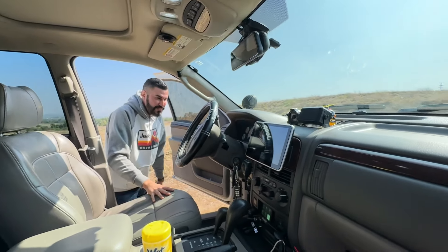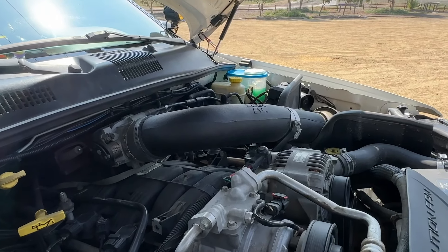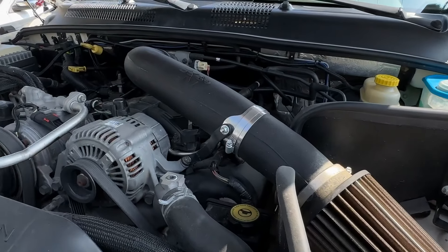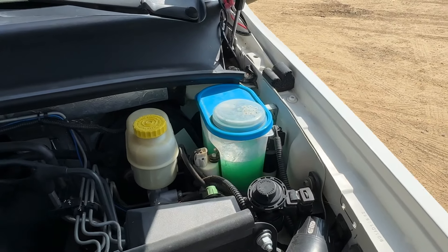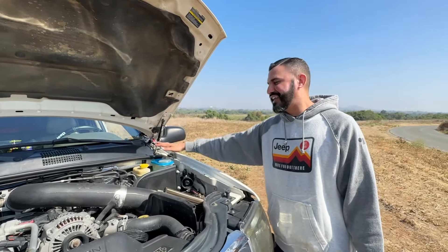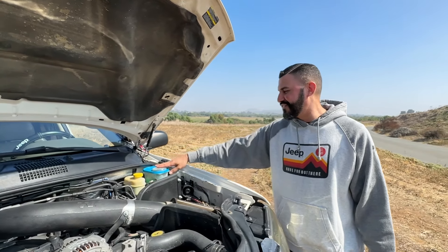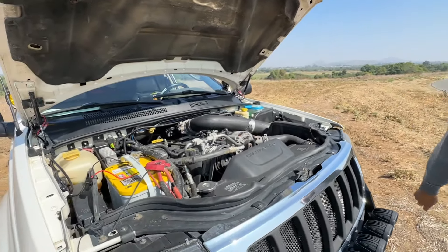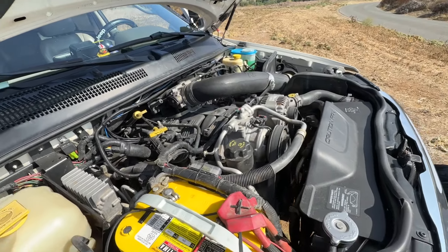Under the hood we have the V8 with a K&N filter and an optimal battery. He also has the windshield washer reservoir relocation — it's a kitchen modification, basically a Tupperware container, but it works and that's what matters.